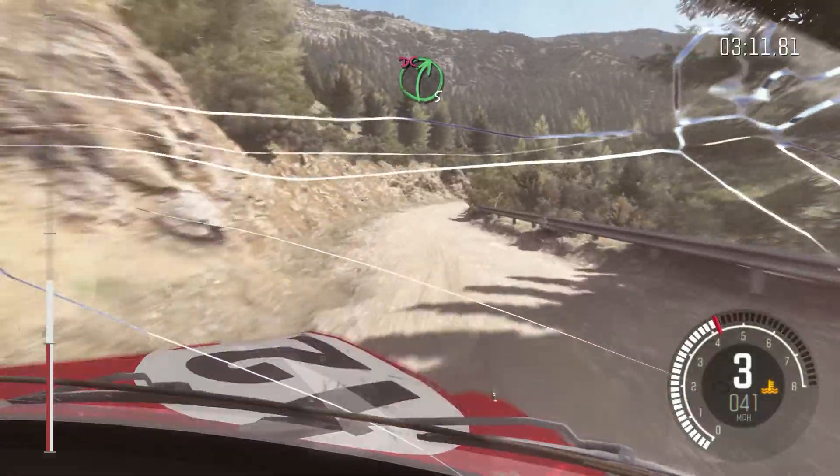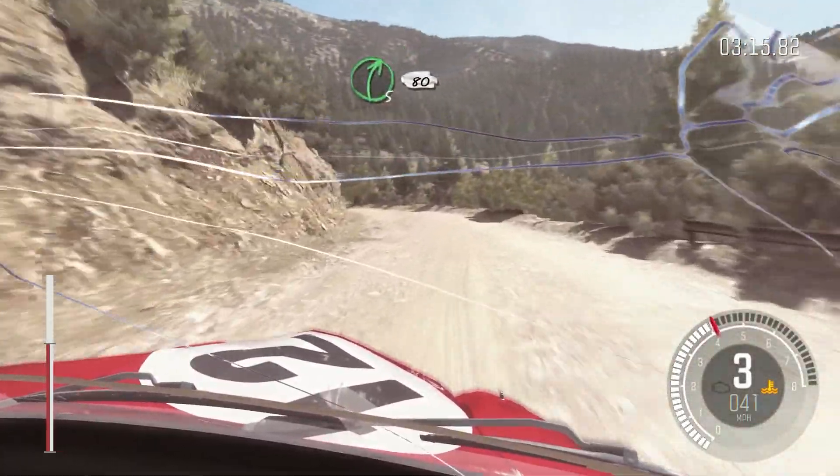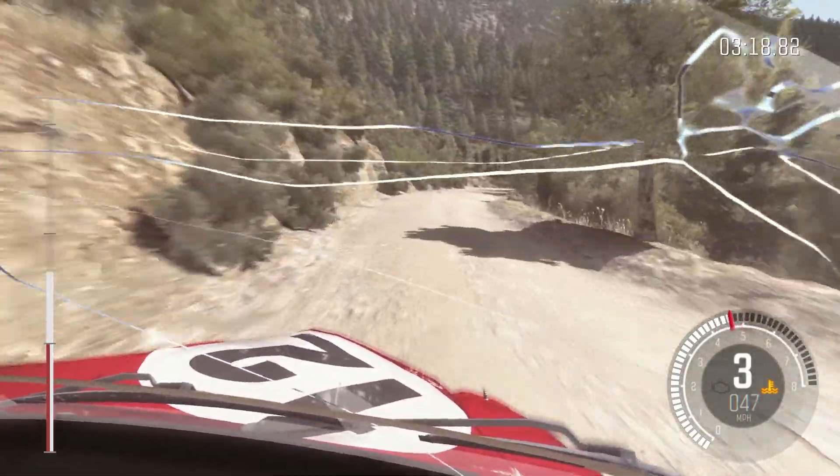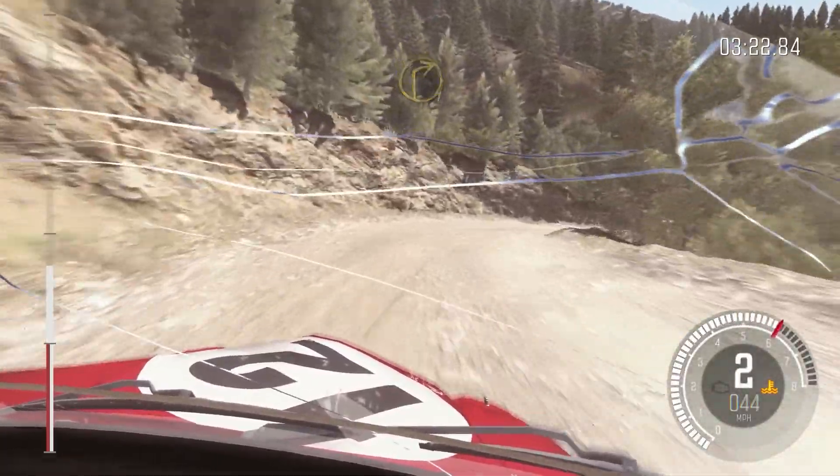And right 5 long, and right 5, don't cut. Into left 5 half long. Into right 5 half long, 80, keep left over crest. And right 5 half long, and right 6, and right 1 long, left 6.